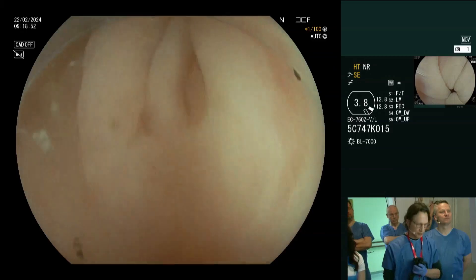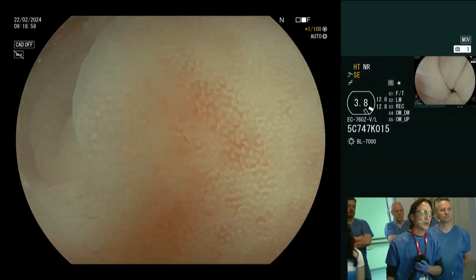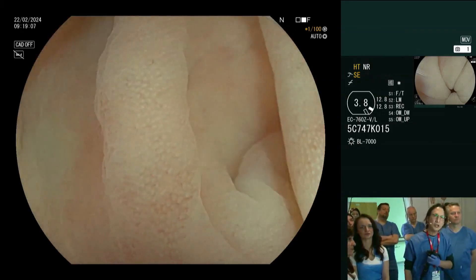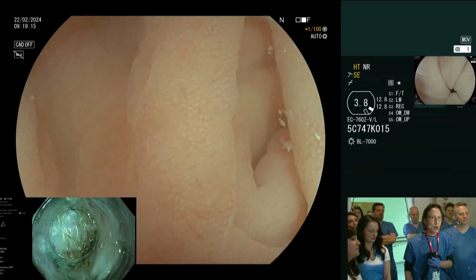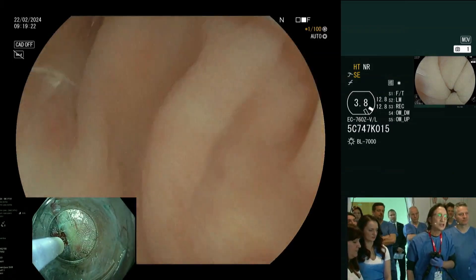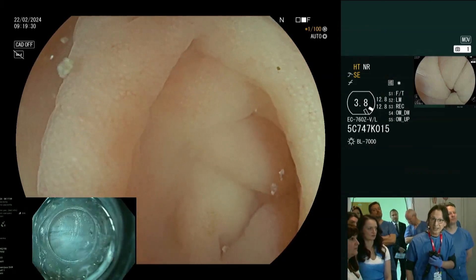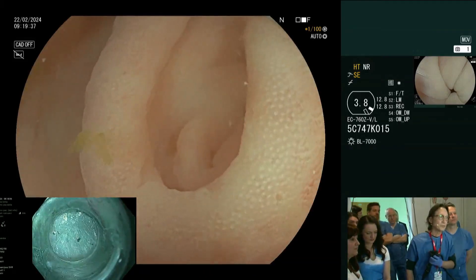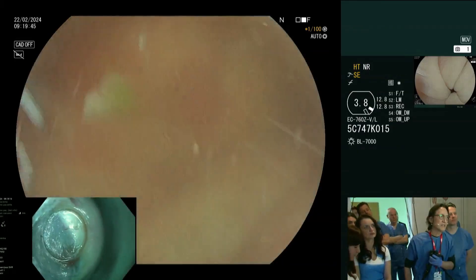Let's turn the near focus on so you can see how the optical zoom works — you can see how the pit pattern is so much better now. I always take a moment to look at the appendiceal orifice. I want to demonstrate how you use water to interrogate the mucosa — it's an additional tool you don't have with gas. You cannot interrogate with gas, but you can with water. I can fill the appendiceal orifice, and I not uncommonly discover sessile serrated adenomas involving it. But this appendiceal orifice looks completely normal.